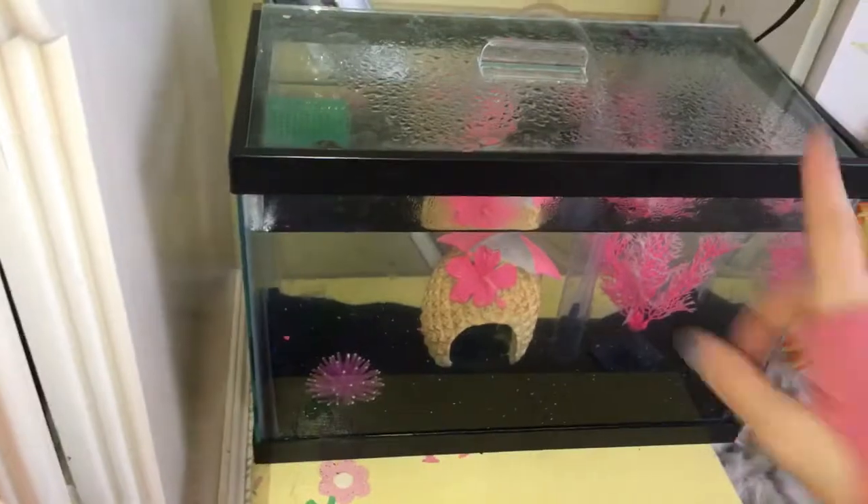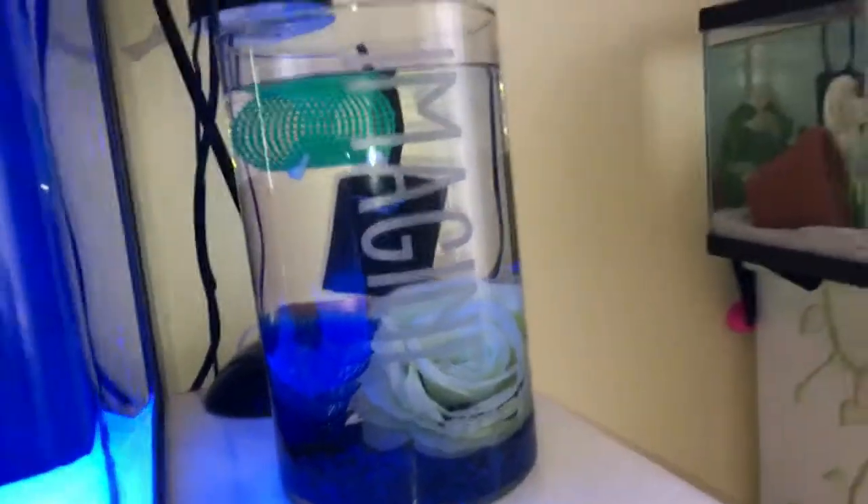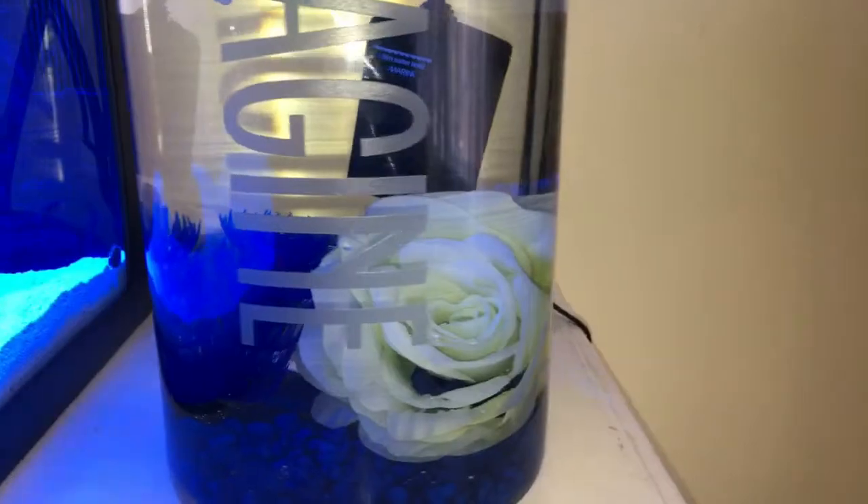I'm holding up on the feeder minnows. I'm going to transfer this water into this thing. So this is going to be the quarantine tank for a special someone who's coming on Tuesday — the video will be up on Wednesday. I just have it all set up and ready to go. It's just under 2.5 gallons.